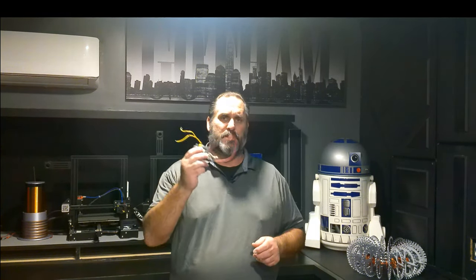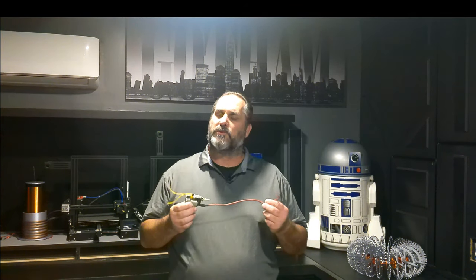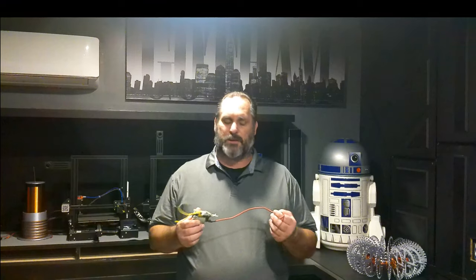I wanted to talk to everybody about the gravity flyer. I've taken some time off from showing videos, but I'm going to get back into it so I can show you where I am now. First thing we need to talk about is our flyback transformer. When you have one of these, I need you to understand something — this is a unique piece of machinery, and if you don't take them apart, you wouldn't understand this.